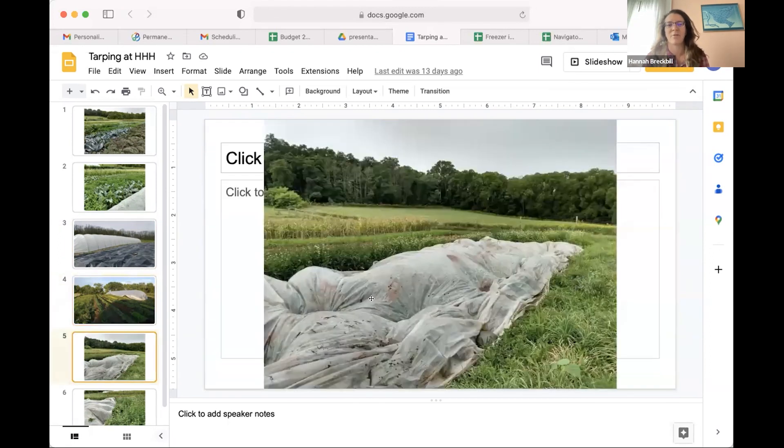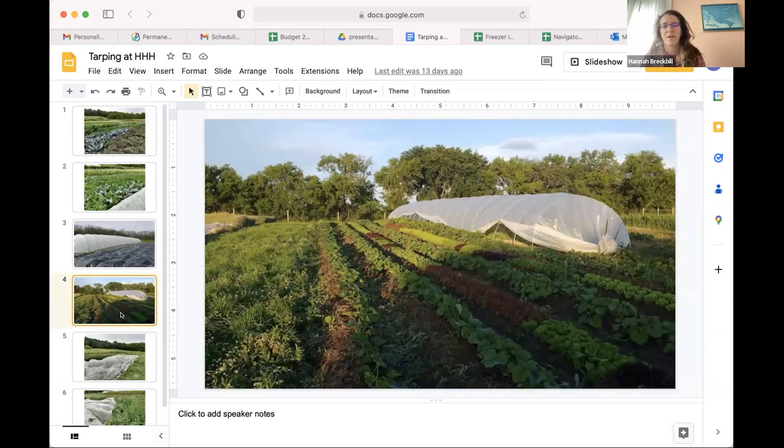We had some rows of squash and some rows of lettuce in between the squash that we harvested before the squash got to them. But our biggest question now is how we can incorporate tarping along with cover cropping, because we want to keep building soil organic matter using the sun hitting our farm. We don't want to endlessly have tarps on our field - we'd much rather have them there for two weeks to do their job and then go. One of our biggest questions is how long we need to leave a tarp on to achieve the results we want.